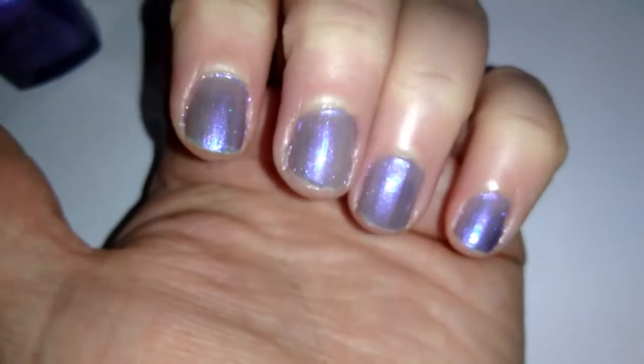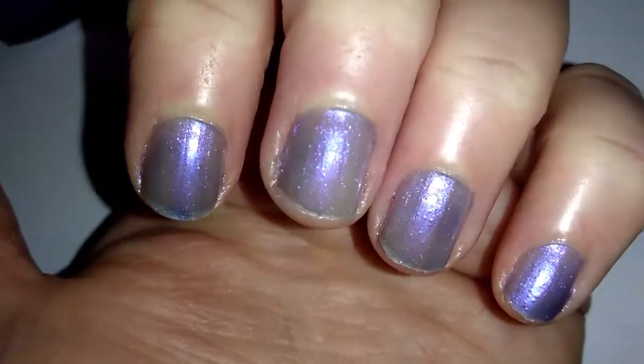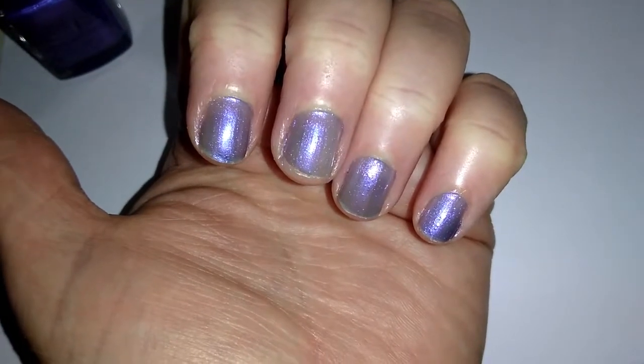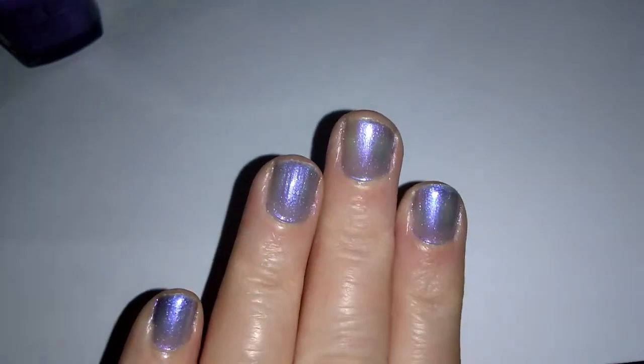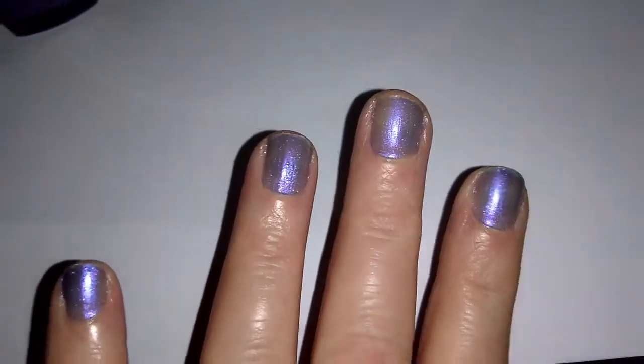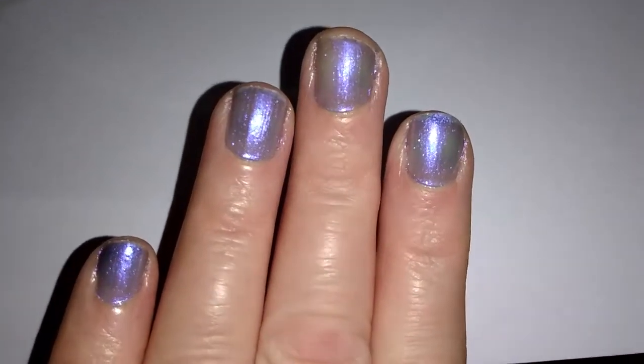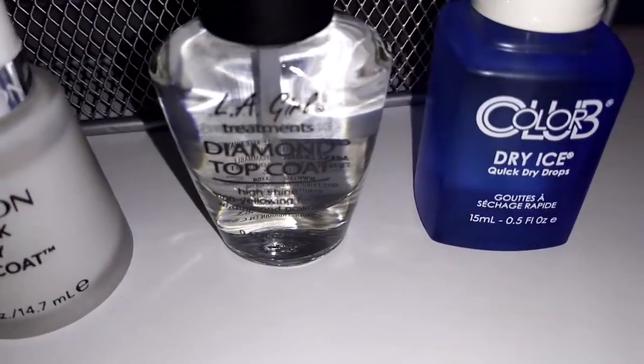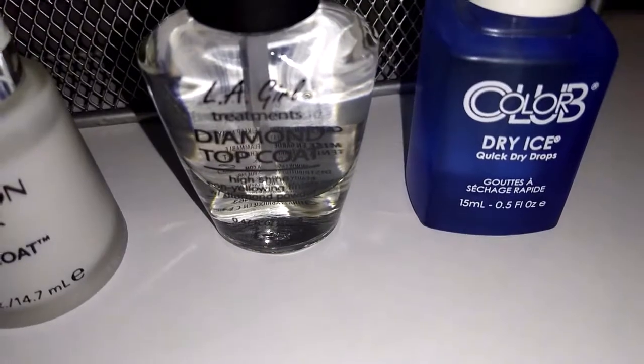The formula is surprisingly easy to work with for such a thin polish, but if you want a deeper color you may want to go with three or more coats. It's still pretty, more of a pearlescent color. I used it with the Revlon Quick Dry Base Coat, the LA Girl Diamond Top Coat, and Color Club Quick Dry Drops.